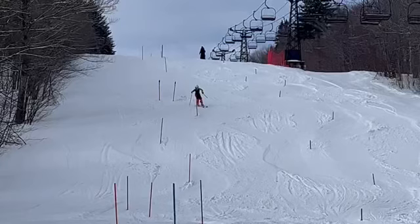Soren, here's a look at one of our training runs from last Friday on Ego. It was a firm surface.